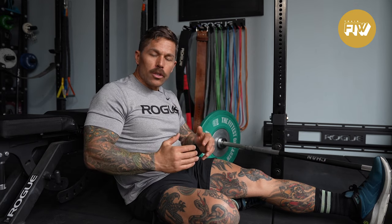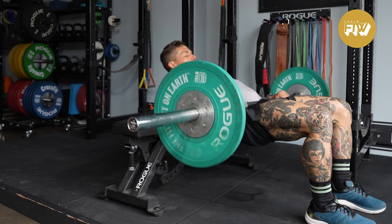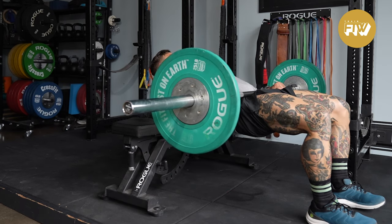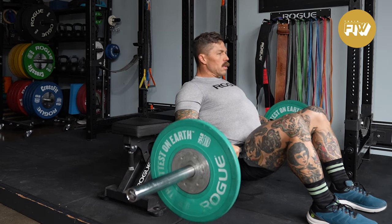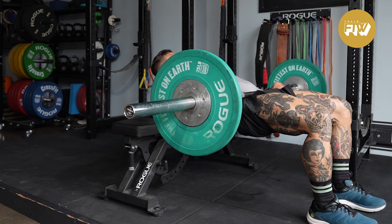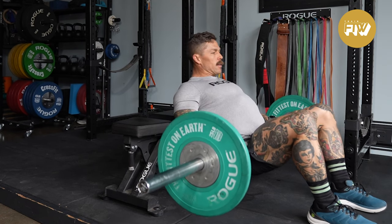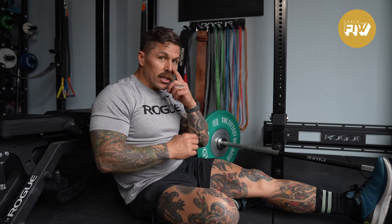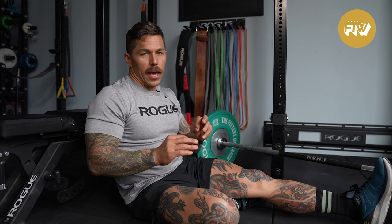Then lower under control. If you're doing this for 50 to 100 reps with lightweight, you could probably get away with going a bit faster. But if you're doing this with a moderate to heavy load for short repetitions — anywhere from 6 to 20 — keep it at a moderate pace where you can maintain the connection to your glutes. That's what we're targeting, and by going slower you'll get a more effective dose of this movement.